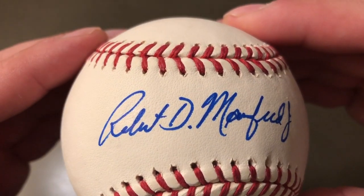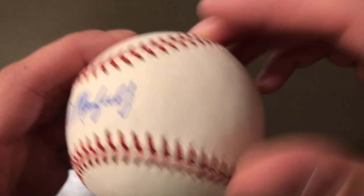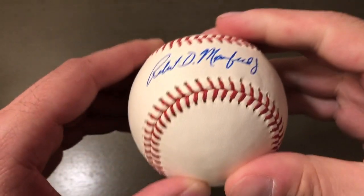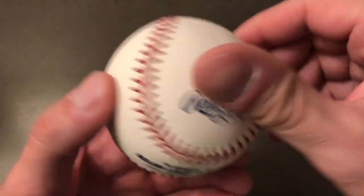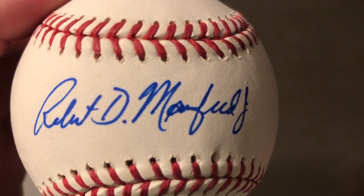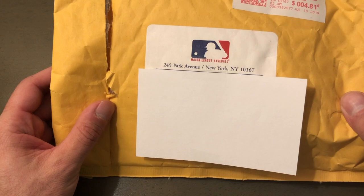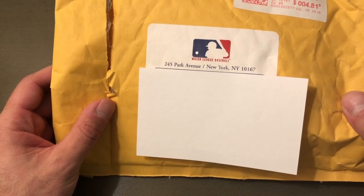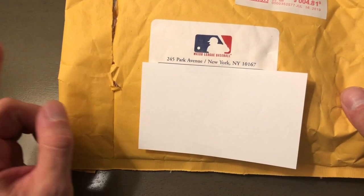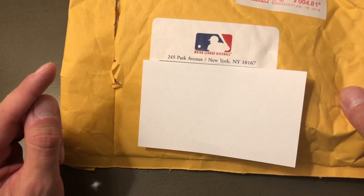As you can see there are some little smudges right in the middle, so it is a pen — it is real. It's a real baseball; it might be one of those juiced ones they're using this season, but it is real. All you have to do is send a letter to 245 Park Avenue, New York, New York, addressed to Rob Manfred, care of the Office of the Commissioner of Baseball.